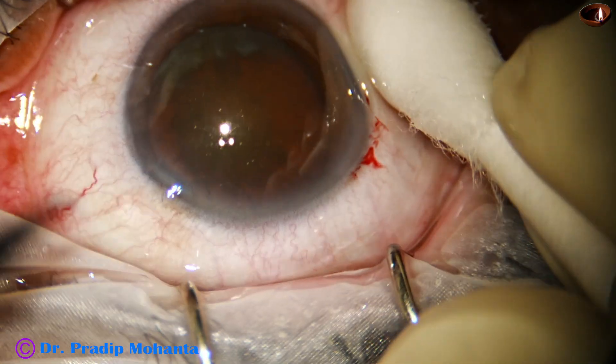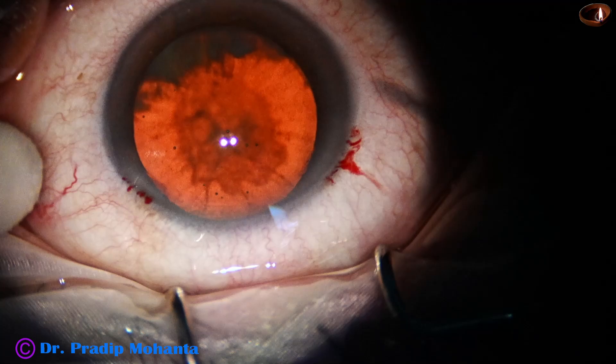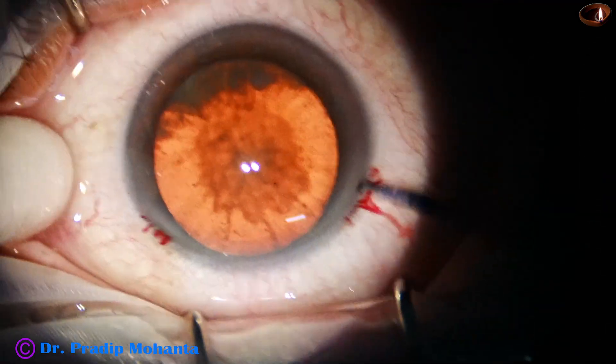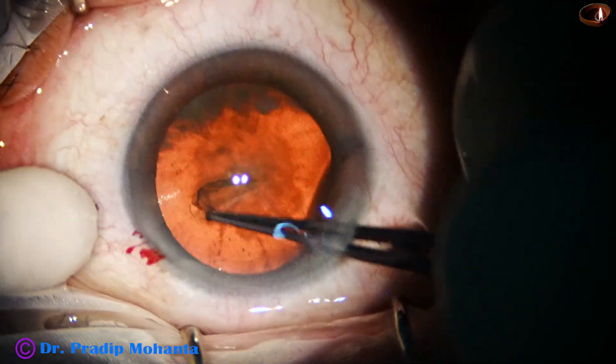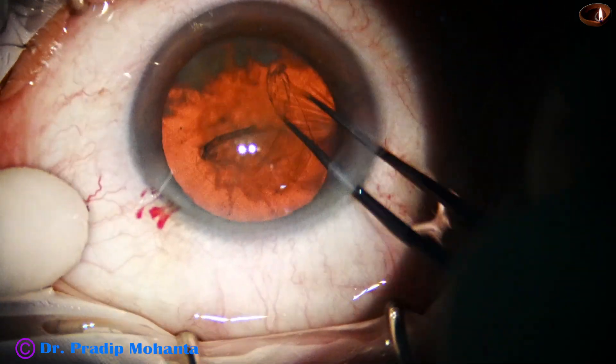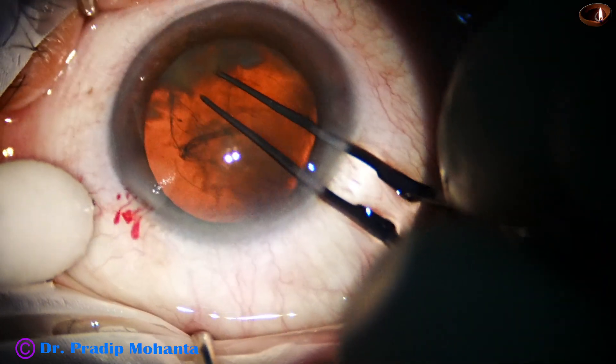A side port is made on the left side of the main incision, about 3 clock hours away. Now, capsulorhexis. This is a Lumera T microscope with a beautiful red glow, and the cataract appears soft with such good red reflex.